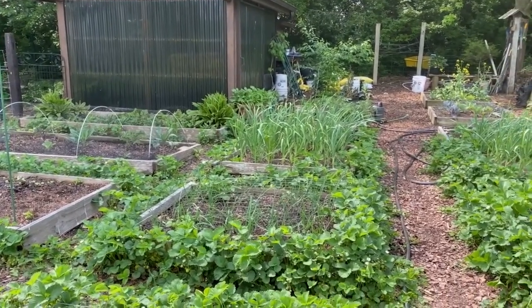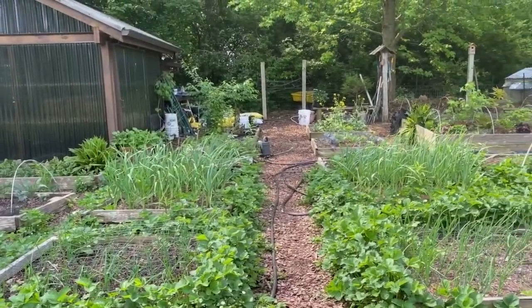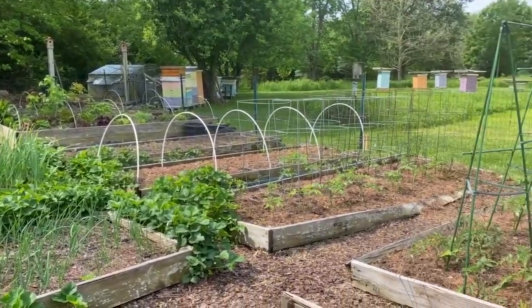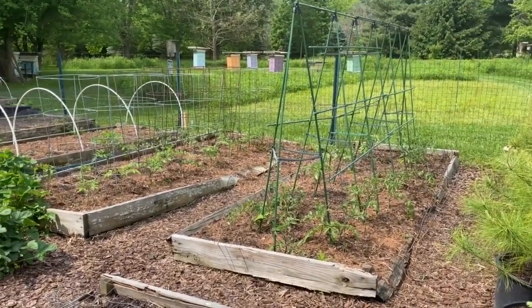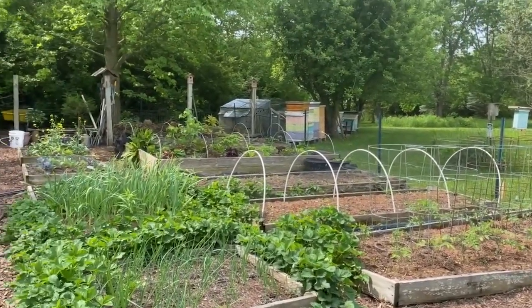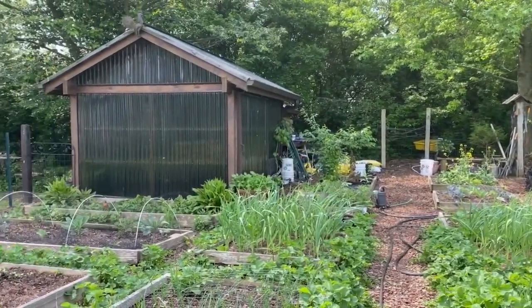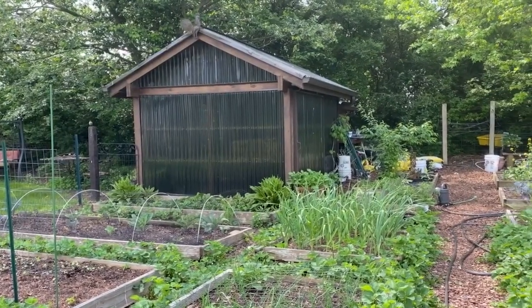The onions are a little beat up where I knocked over the fence — my bird protection. The garlic is growing, growing, growing. The tomatoes are looking good. I've been harvesting lettuce, kale, and spinach for meals. It's been a good growing season so far.